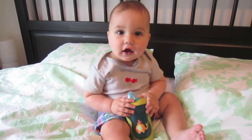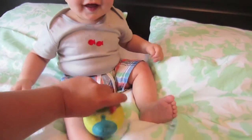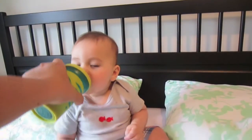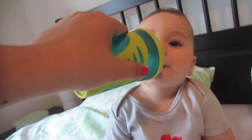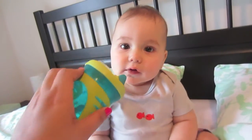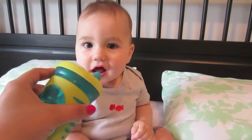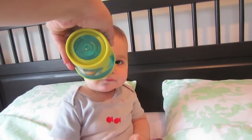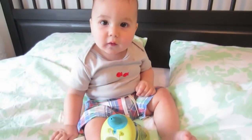Where's your sippy cup? Where's the cup? What's up? Water? More water? No? No more?